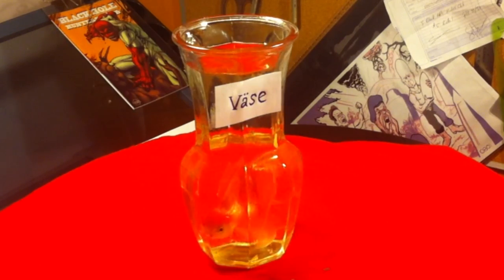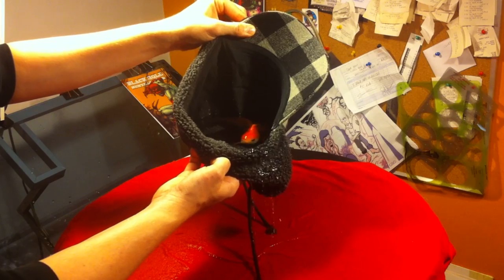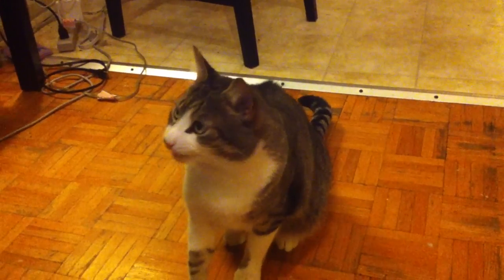Fish in a vase, fish in a boss, fish in a box, fish in a jaws, fish in a cup, fish in a hat, there's a fish inside that cat.